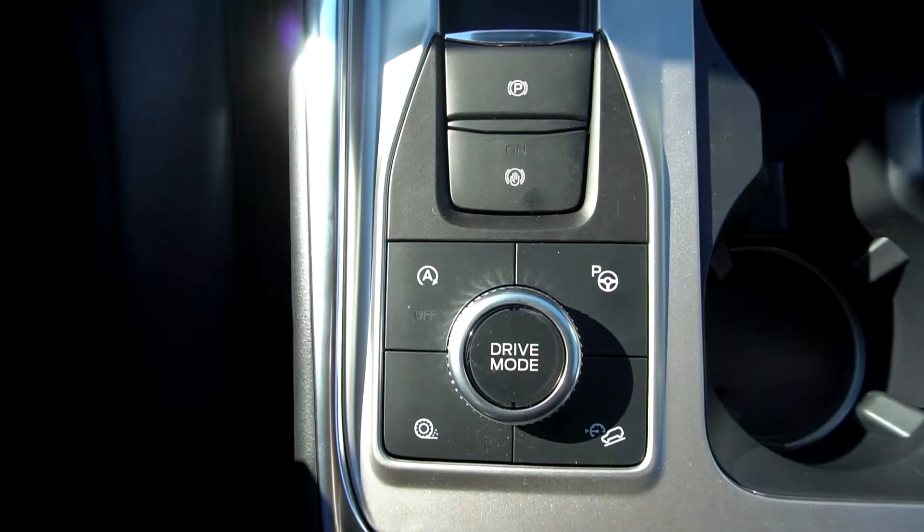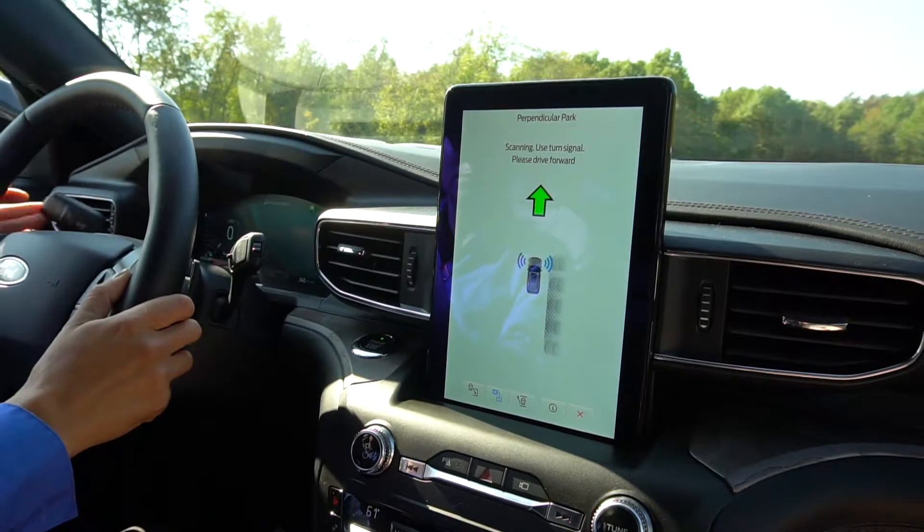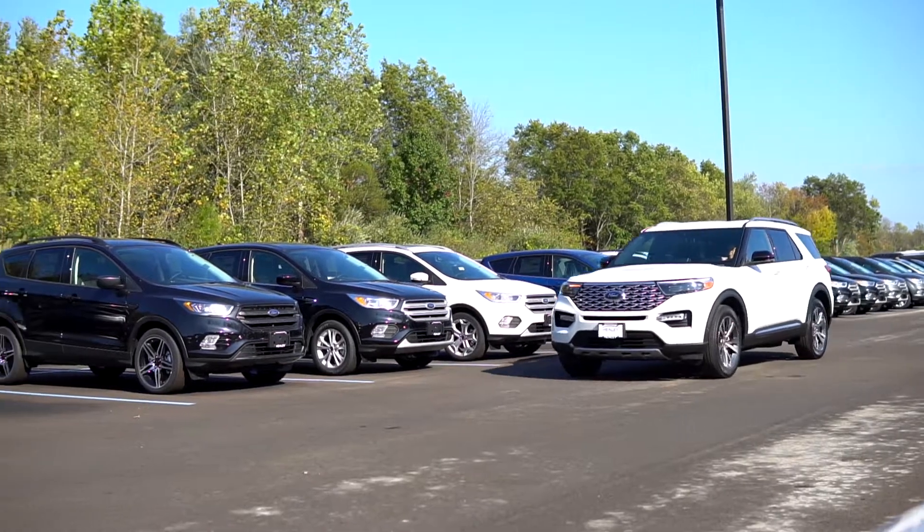Start by pushing the Park Assist button. Select perpendicular parking on the screen. Turn on your left or right blinker to indicate which side of the road you wish to park.